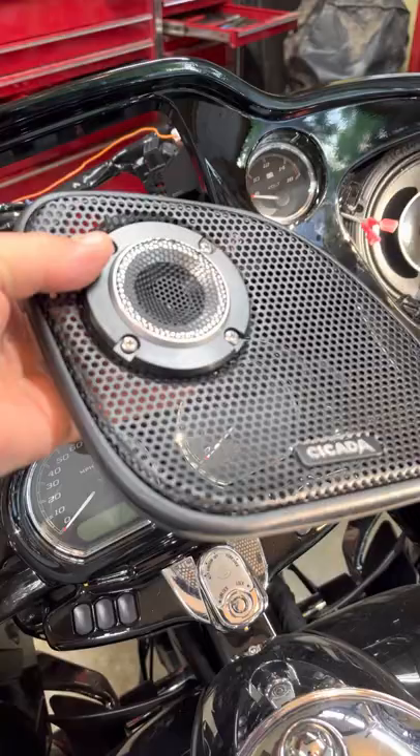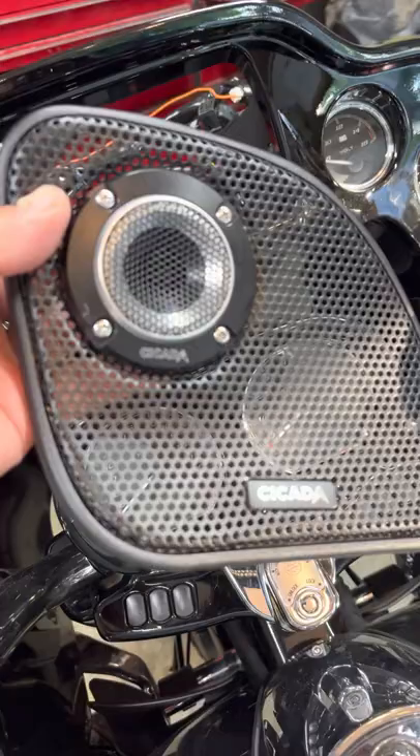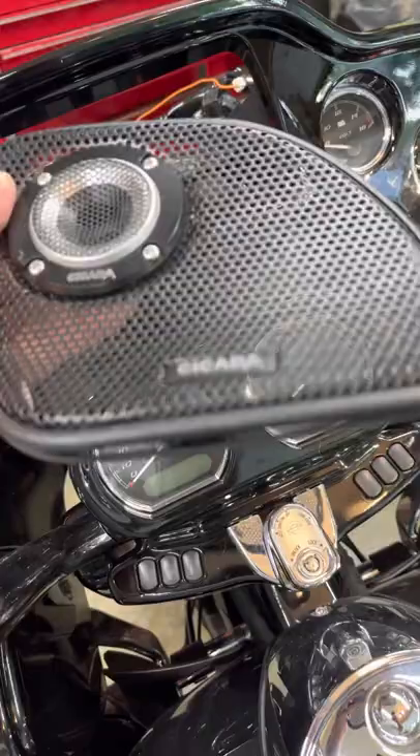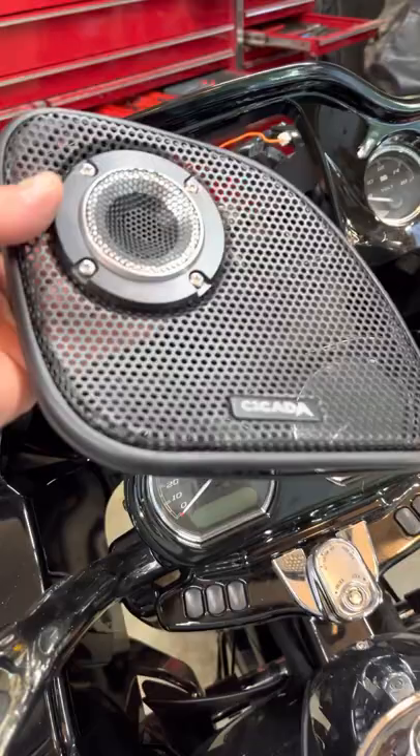My two Sound Digital 804s are ready to go. I just hadn't seen much about these — they just came out. I did my other set and was on the phone with Cicada with some technical questions, and he mentioned they just came out with these. I went online and looked, but the pictures just don't do it justice — a lot of theirs are just renderings. So I wanted to give everybody a good look at the Cicada Road Glide grills.